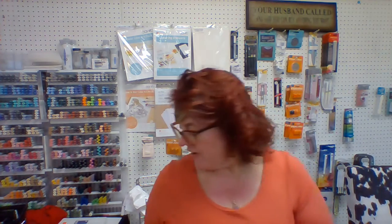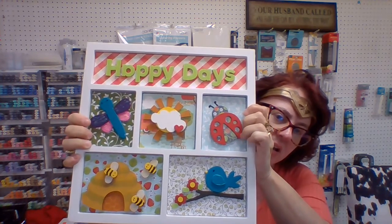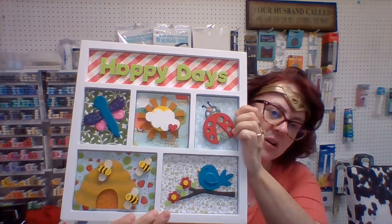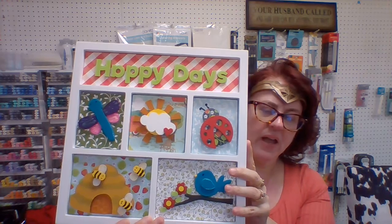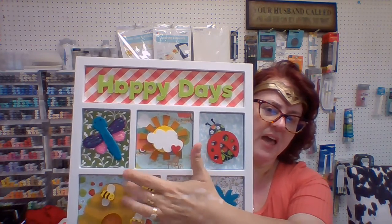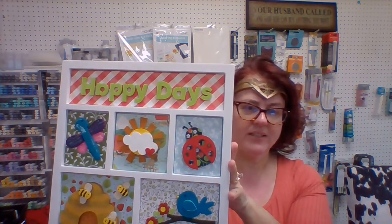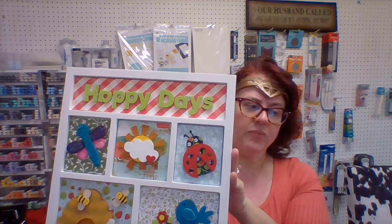And last but not least from Foundations, we got the new stuffer in for June. I just finished this today — it's 'Happy Days,' and we have Ladybug, Sunshine, Dragonfly, Beehive, and Bird. Just really cute for summer. The paper I used is from Gina K and PhotoPlay, and all of that paper is in stock here at Betty's. If this is something you want a class in, we can do that and we can do it to your schedule. Normally we have open time on Tuesdays, Thursdays, and Sundays, but if those don't work for you and you need a different time, let us know.